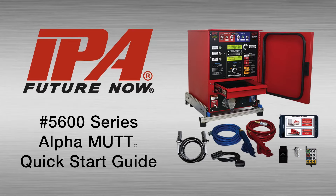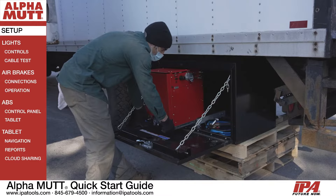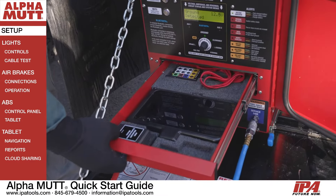Welcome to the Quick Start Guide for the 5600 Series Alpha MUTT, the industry's most advanced and easy-to-use trailer tester and wireless inspection system, purpose-built for underbody and side-mount toolboxes. The Alpha MUTT arrives turnkey with all accessories and hoses needed to begin testing.